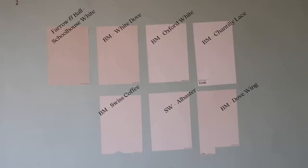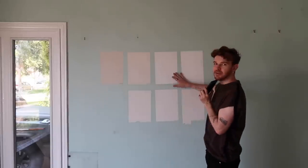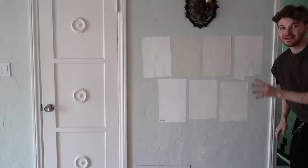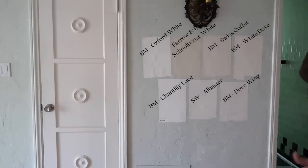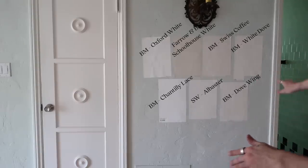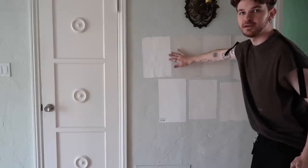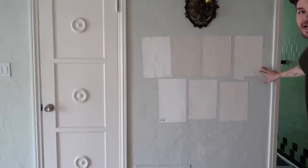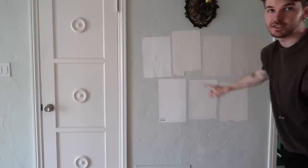As you can see, each of them kind of have a different undertone to them, and I'm sure on camera they're coming across a little bit different than in person as well. I definitely know this one's out of the picture — way too dark for a white. I want to find something that's pretty universal that I can use throughout the entire place. After looking at these colors again, I'm actually kind of liking this Oxford White one — the Benjamin Moore Oxford White. You can definitely see the tone variation in the hallway a lot more than in the living room. I'm kind of leaning a bit more towards the left two right here: Chantilly Lace and Oxford White. I also quite like White Dove.